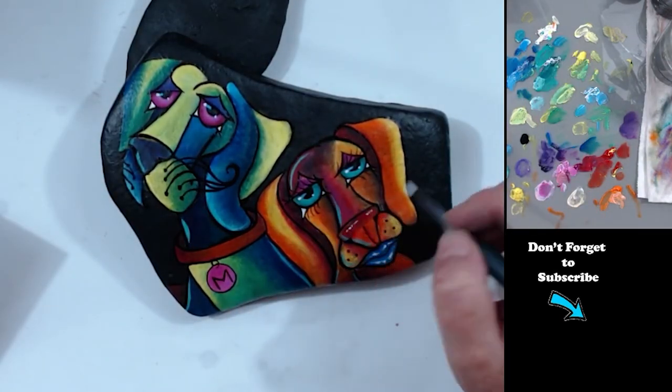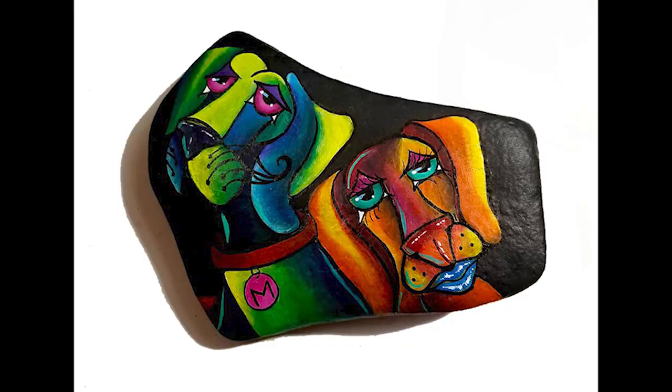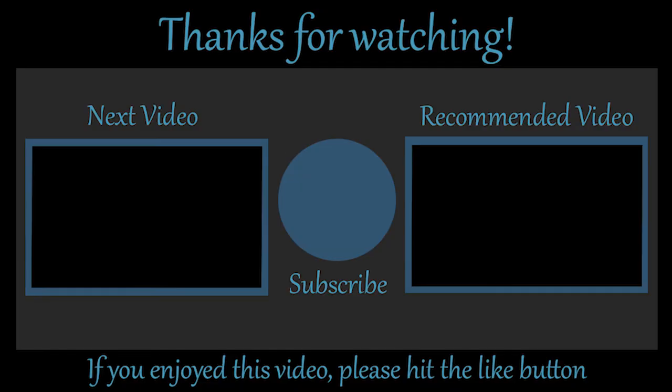And there we go! I hope you enjoyed this video. Please like and subscribe and share this with any of your friends you think would enjoy it as well. I hope you have a wonderful day. Please share your smile with somebody and be kind to one another. I'll see you in the next video, bye-bye!